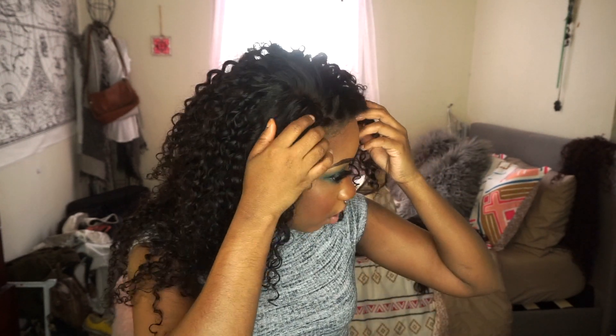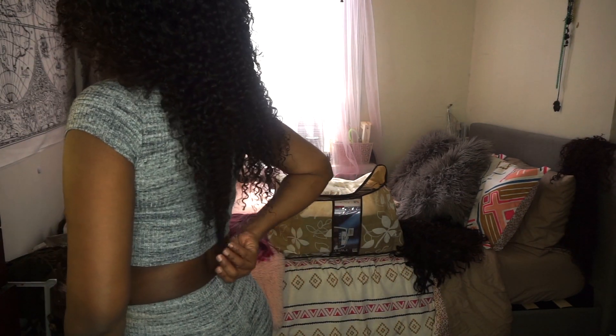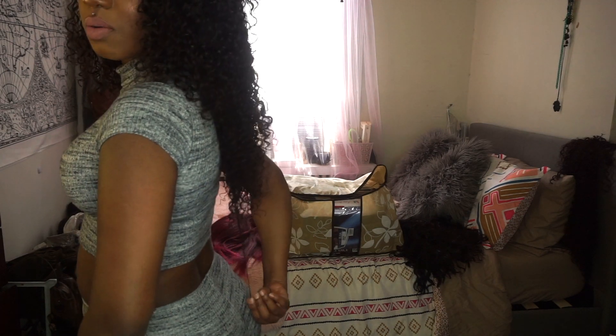This is my first time actually putting the unit on, so I'm not sure yet about tangling. With curly hair wigs you have to treat them like your own hair — if you don't take care of your curly hair it'll mat up, and the same thing will happen to this hair. I got the 16, 18, and 20 inch bundles with a 14 inch closure. I did cut some of the hair off.